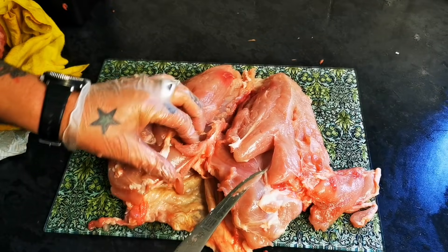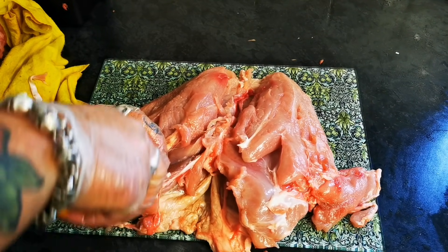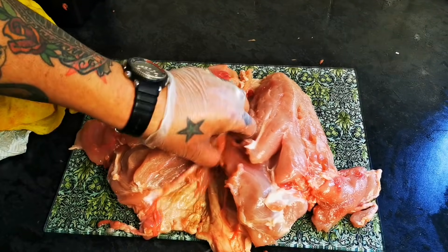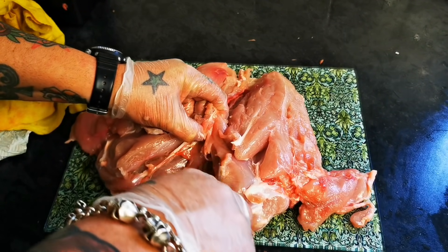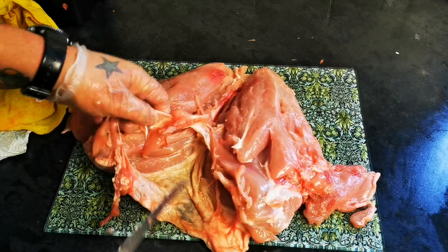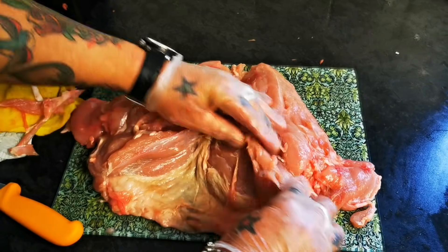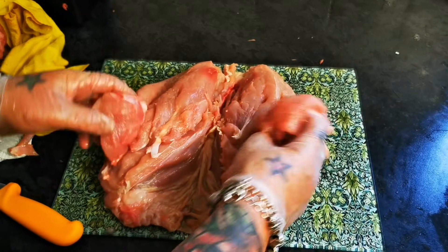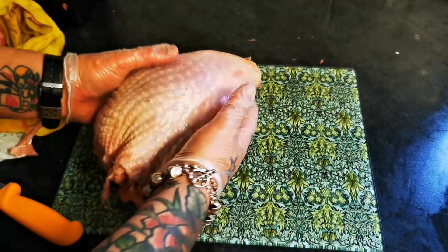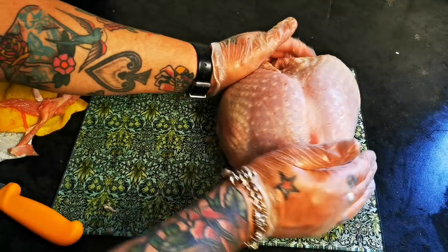And you've got an absolutely superb Christmas dinner, Thanksgiving dinner. Finish off getting that wishbone out. And that basically is your lovely little turkey butterfly.